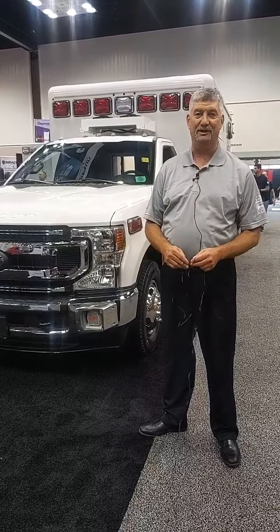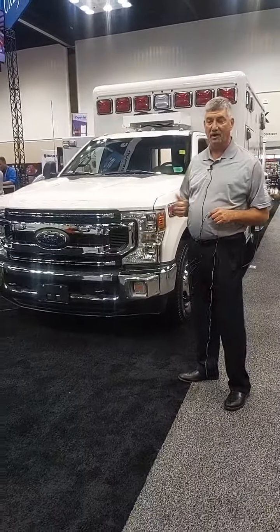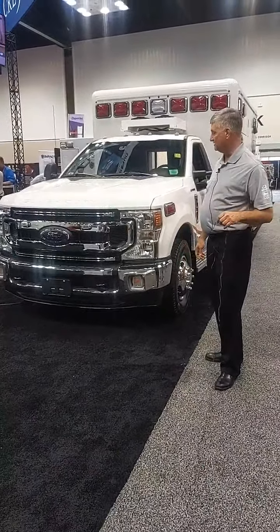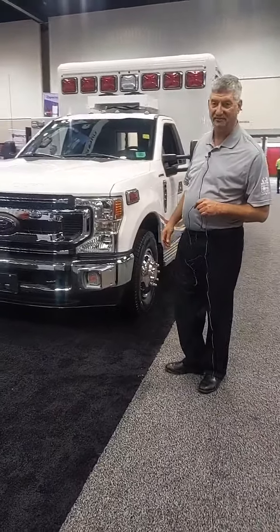Hey everybody, Greg Tucci coming to you live from Indianapolis. We're here at FDIC and I want to take you around this Crestline CCLP 150 Type 1, 150-inch modular. This is our new value proposition for the US out of the Demers Braun Crestline family.